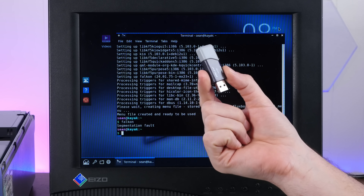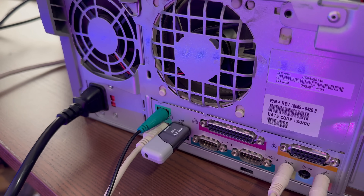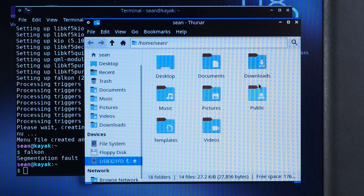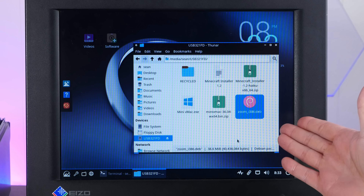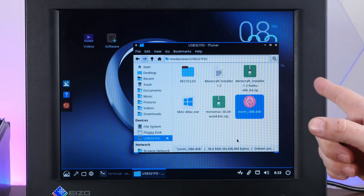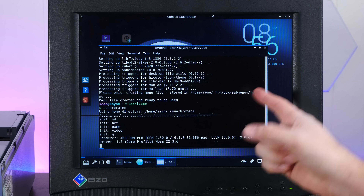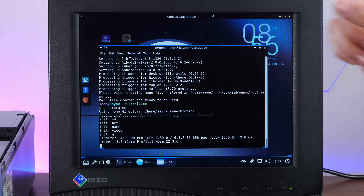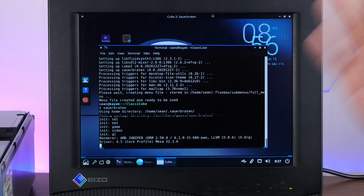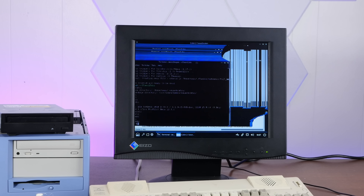I'm curious if this thing can read a USB stick — not sure what kind of USB this has, probably 1.0 or 1.1. Oh look, there it is. Sweet. On here I have an ancient version of Zoom, which is the last version that ran on a Pentium-4. Illegal instruction — nope. Let's try Sauerbraten, which is my favorite classic open source FPS and has some of the best music in any video game ever. Well, it's not looking good for Sauerbraten either.